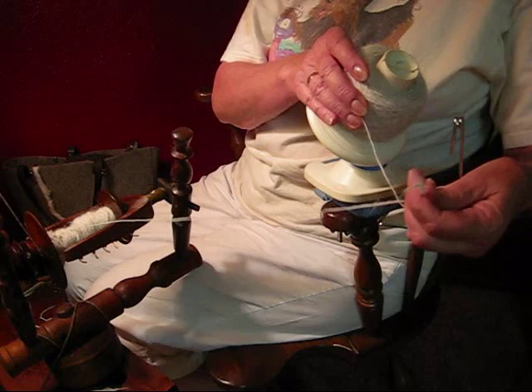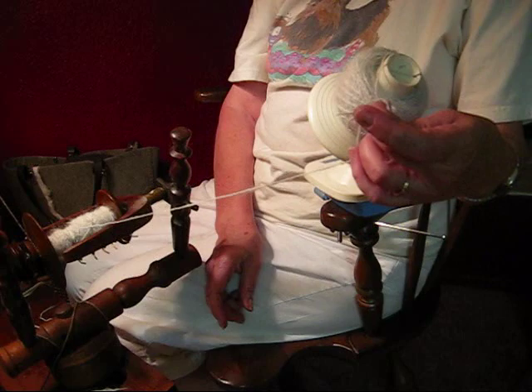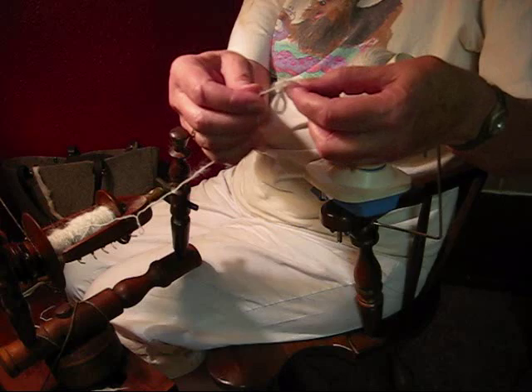I'm almost through balling and I've had a break. I'm going to tie it together with a big, obvious, loose overhand knot. And hopefully I can show you when I ply — what I'll do is stop, tear this out, and then put the ends together so there will be no big knot.